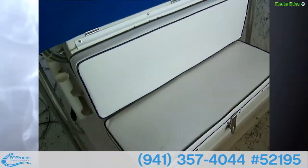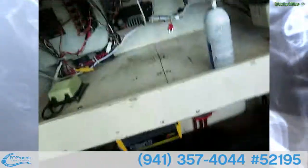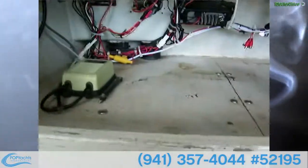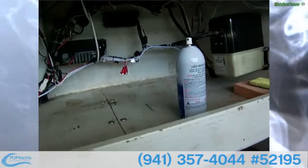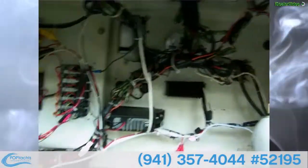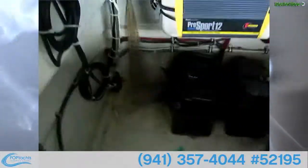Up front we've got the forward seating, and this lifts up to access your center console so you've got a bench in there. You've got a shelf in there for storage, your fuel fill, and trim tabs. Then you've got free access to all your instruments and a little fuse panel there.